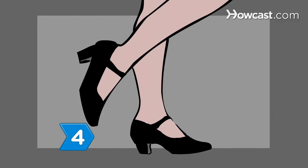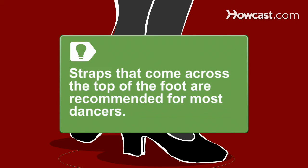Step 4. Choose a women's shoe that comes with a strap for added support. Straps that come across the top of the foot look sexy and are recommended for most dancers.